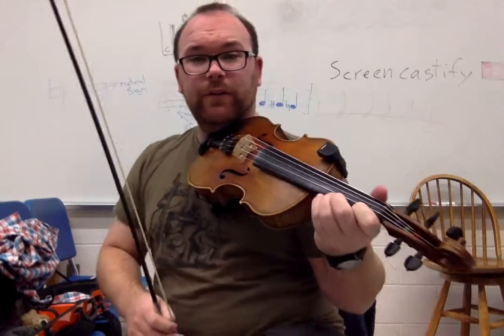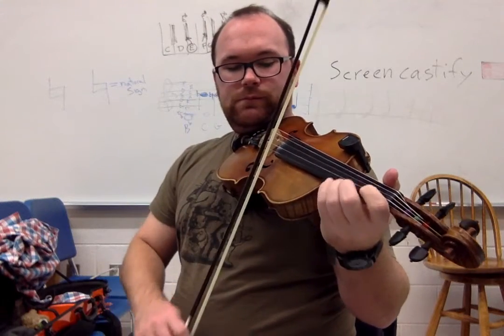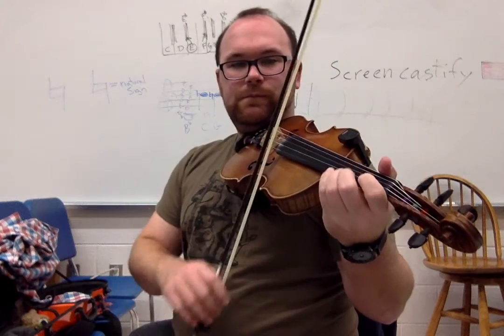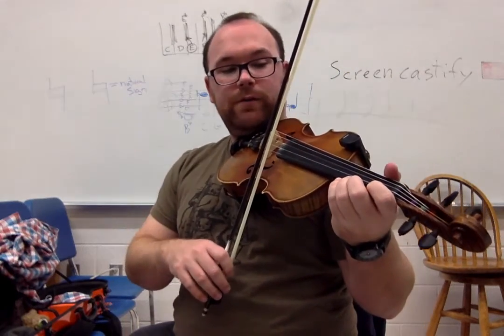The B part starts on the E string. Still, it's only zero, one, and third finger, but this one's going to start up on the A on the E string — so three fingers down. To break that down a little bit, it goes three, one, zero. Then goes to the A string for three, and right back to the E string. So that first part: three, one, zero, three, zero, one, zero, three. Then you try it.